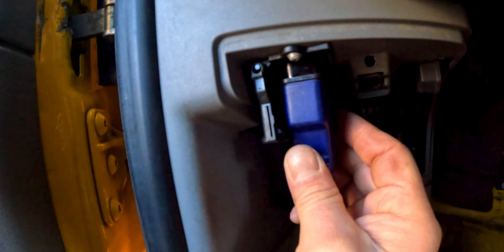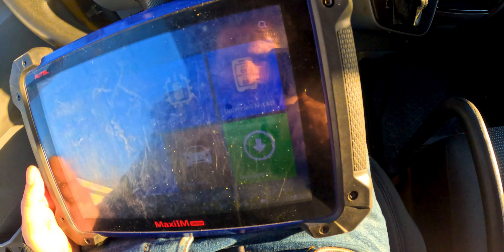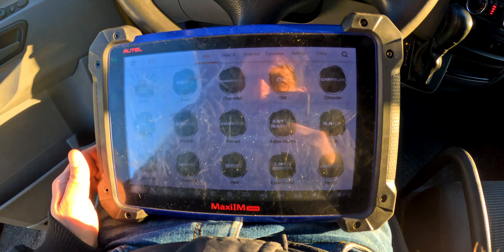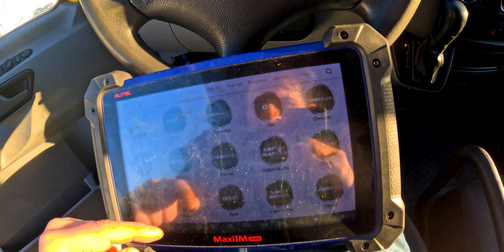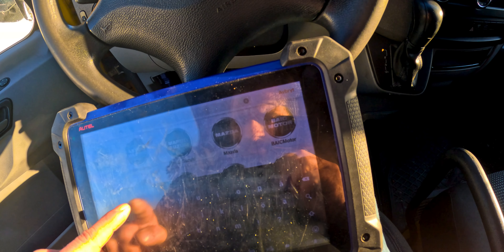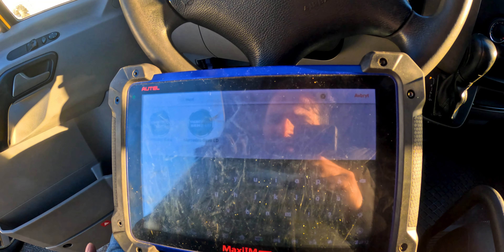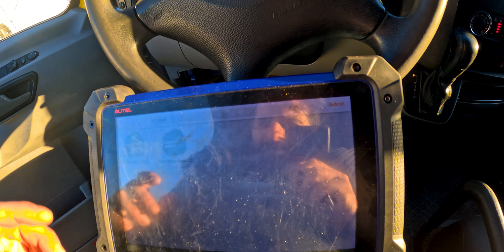Now it's time to check the system and see if there are any faults or codes that we need to remove, check, or replace. My brother is a mechanical engineer, so he brought this device so we can search for any faults or anything wrong in this car. This device is actually very helpful.